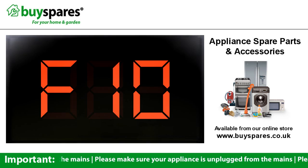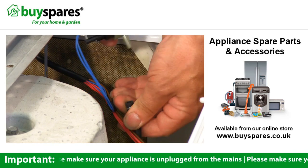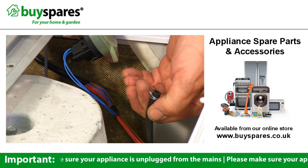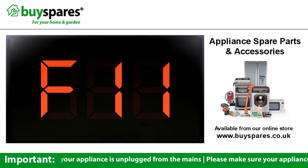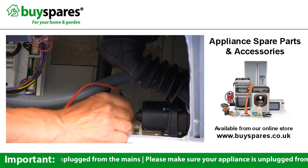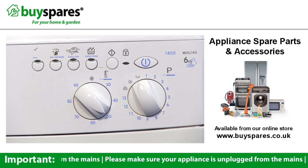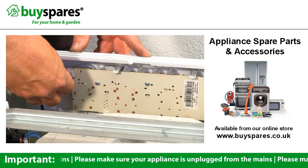F10 error indicates the pressure switch is not sensing — check connections on the switch and board, then check the pressure switch is not blocked by detergent in the hose. F11 indicates a problem with the drain circuit; check the pump, connections and wiring. F12 indicates the front control panel is not communicating with the main board — check the plugs and wiring.